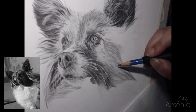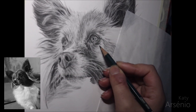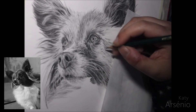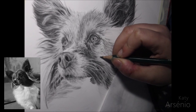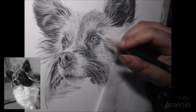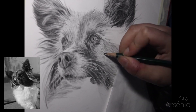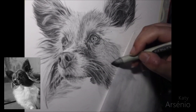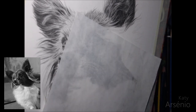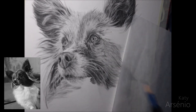I'm using darker pencils in order to start giving shape to the area. I no longer work in small circles, but rather use small lines since I'm drawing fur, and at this stage I want it to start looking like fur. In this specific part, the short fur of the face meets up with the long fur of the cheek, so I need to pay attention that these two areas blend right and don't end up looking like they come from two different photos. Again, pay attention to your reference photo.